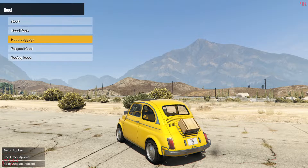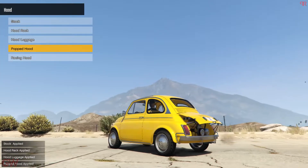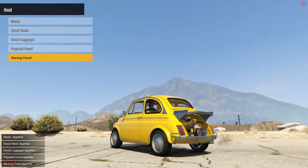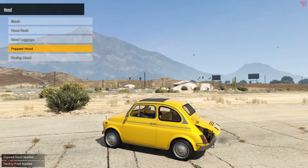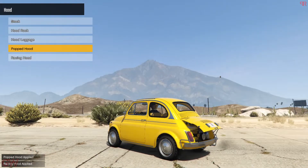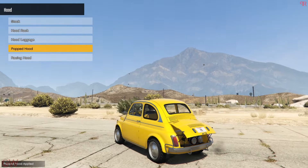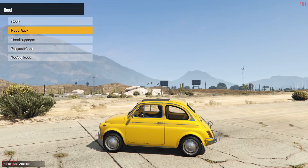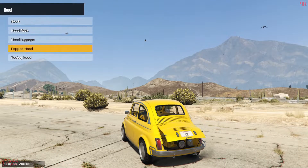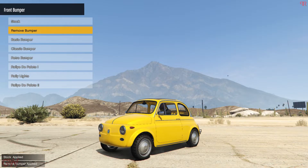Since the engine's in the back, there are four hood options: the luggage rack, the open popped hood, and also a racing hood. If you've seen the Fiat 500 — especially the custom or racing versions — you can make out that these are just like the real life ones. Rockstar has gone to the next level making so many similarities to the real life car, really good job on this one.